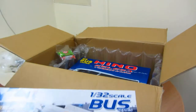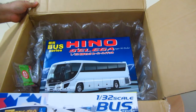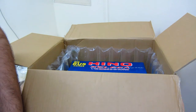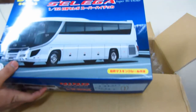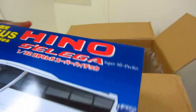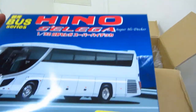It's a bus kit! Wow, there's another one. These are big-sized kits, by the way. Oh wow, look at the packaging — Japanese packaging! Wow, they know how to sell things.